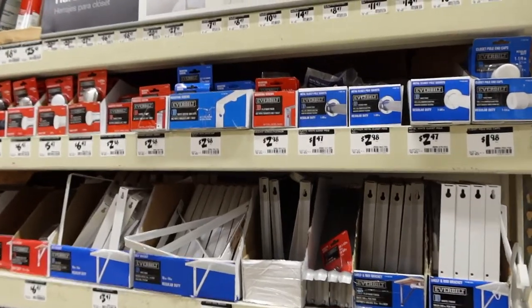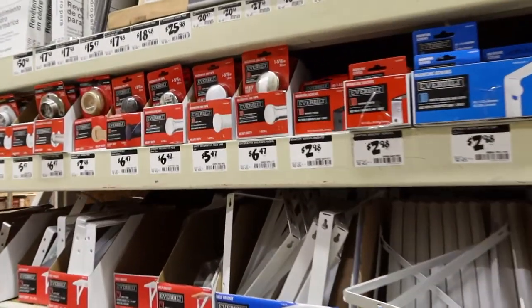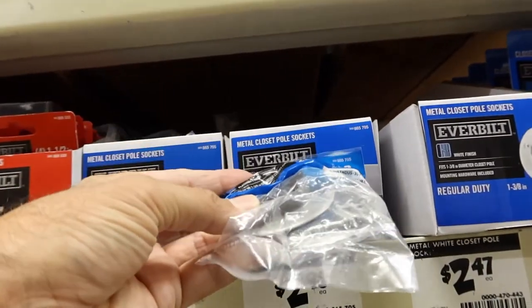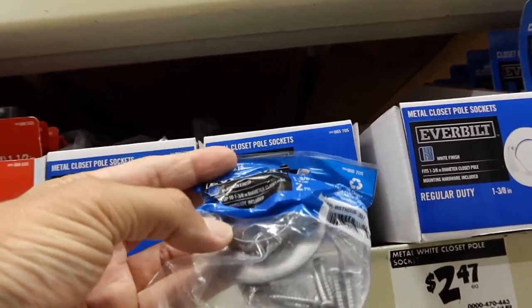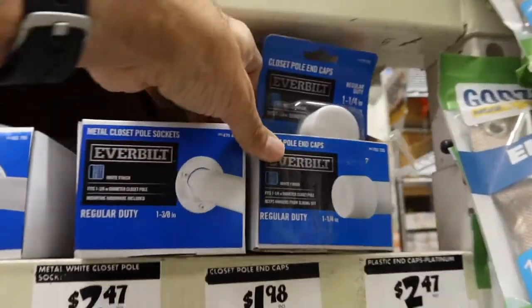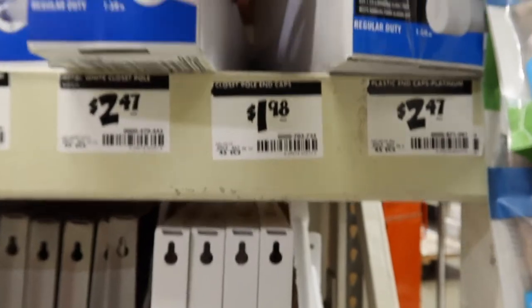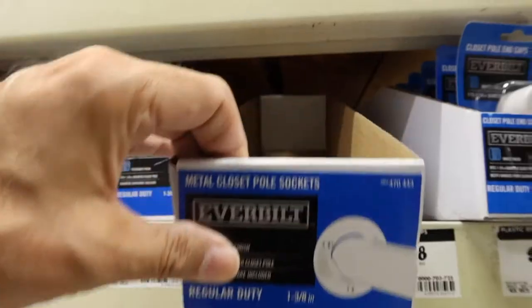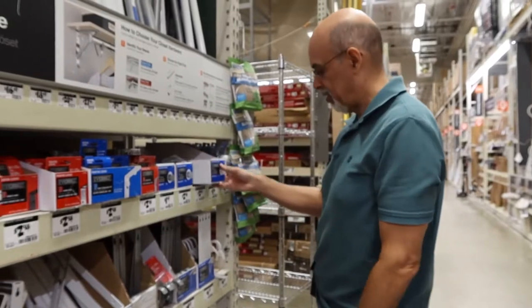So now it's off to the home improvement store and see what parts we can find to repair this closet rod. I think we've found the section of the home improvement store that has what we need. This is a good bracket because they are metal. This is white, but of course, this is what we need.